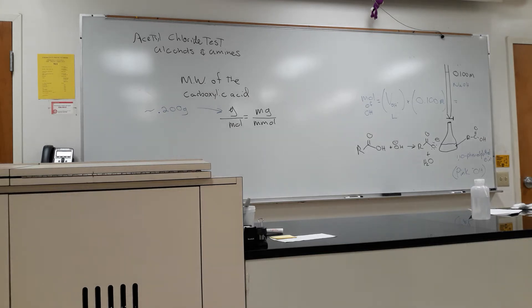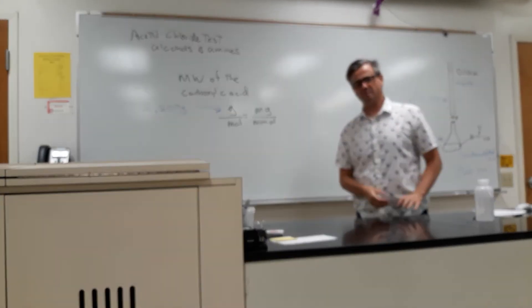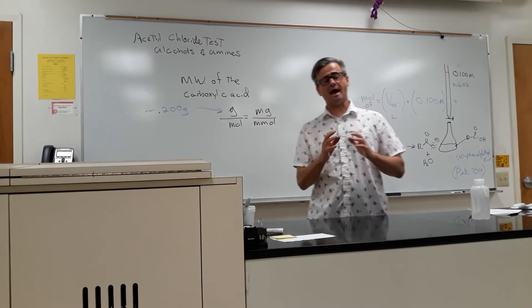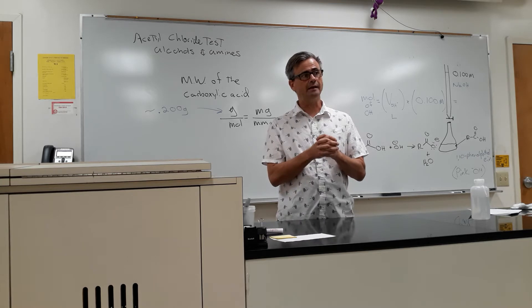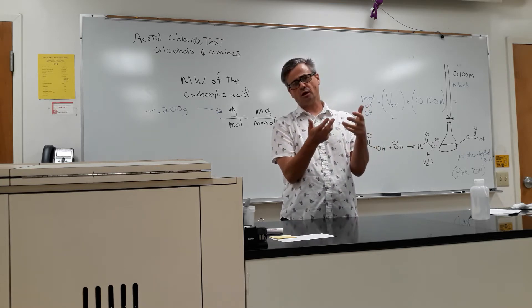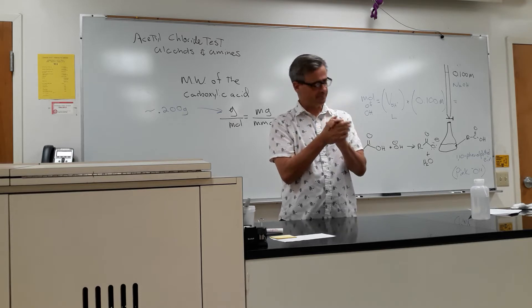Hey guys, one thing I forgot to tell you. Sorry. With the acetylchloride test, I'm going to send you spectra. This spectra won't look — let me explain.